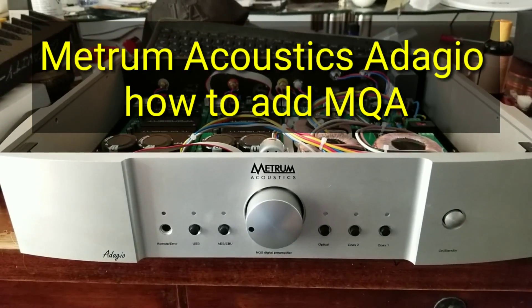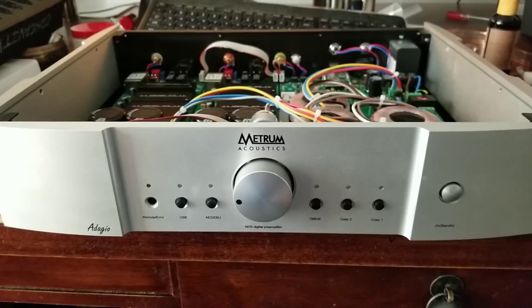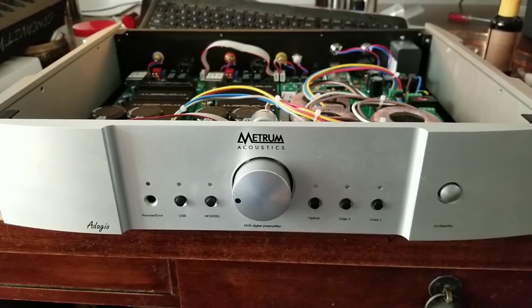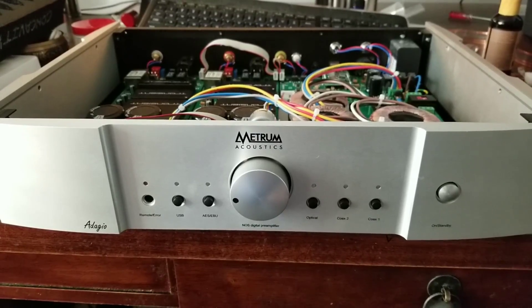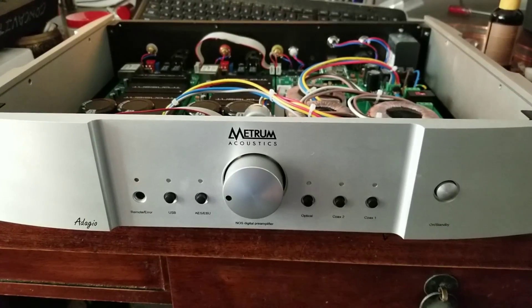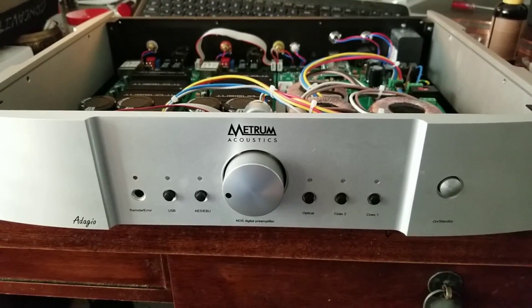Hello everybody, welcome back to OCD Hi-Fi Guy. What I have in front of me is the Metrum Acoustics Adagio, and it's opened up. This is a DAC made in the Netherlands, and the coolest thing I really dig about this DAC is that it is committed to NOS.